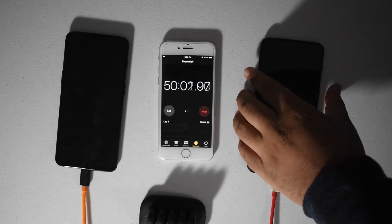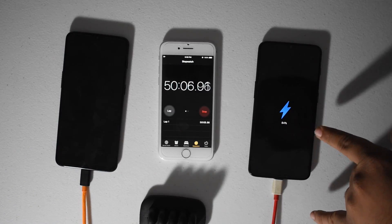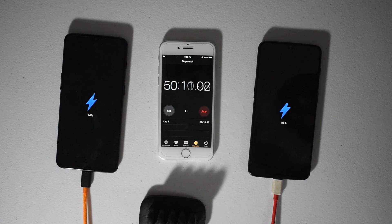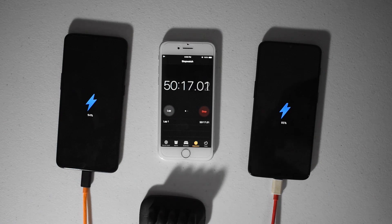Alright, just crossed over into the 50-minute mark. The dash charger is at 84% and the warp charger is at 94% — a 10% gap right here. I think another 5 or 10 minutes and the warp charger should be done, and the dash charger shouldn't be too far behind either.